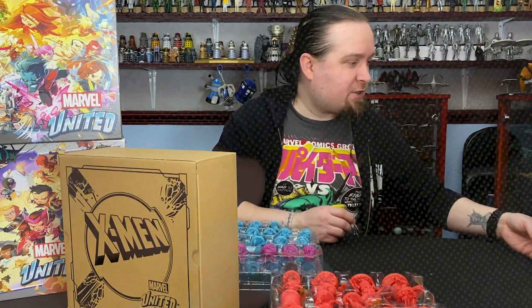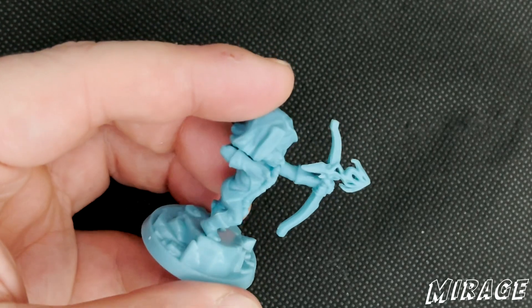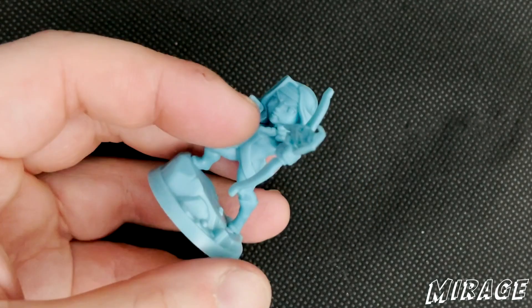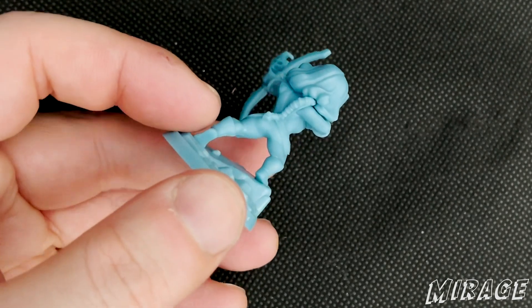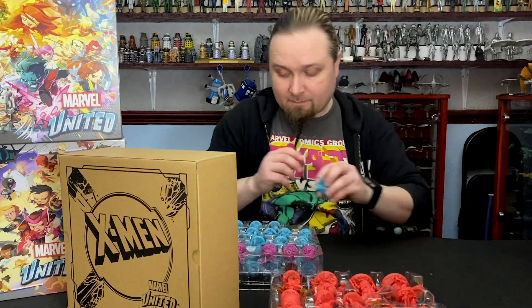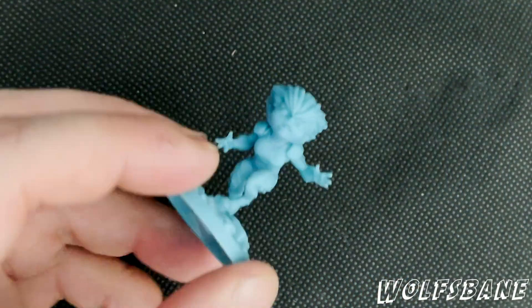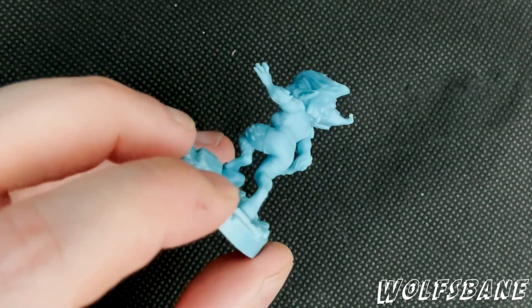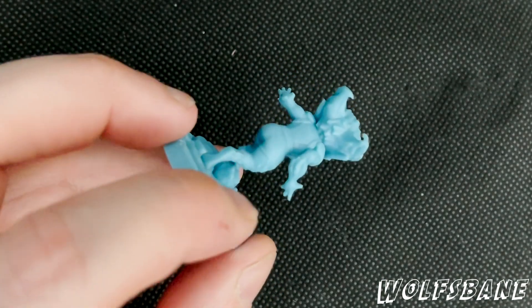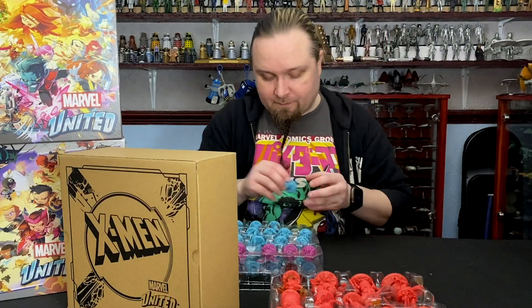Then we've got Mirage — that arrow looks really cool. And then there's Wolfsbane. She was also in the New Mutants film — played by the same actress who played Arya Stark in Game of Thrones. Whose name escapes me? Maisie Williams. Whenever you say 'the name escapes me,' there it goes.